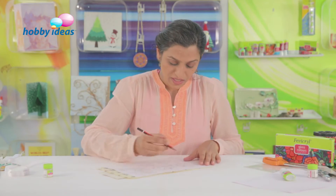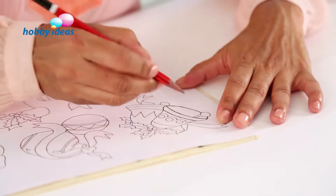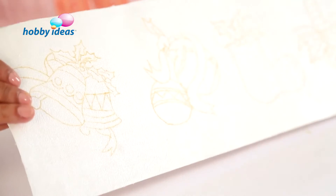Let's take the pencil and trace the bells. You can use a yellow carbon paper to trace these motifs on the canvas. Here we have them all traced and I am going to colour them using liquid embroidery glitter silver.